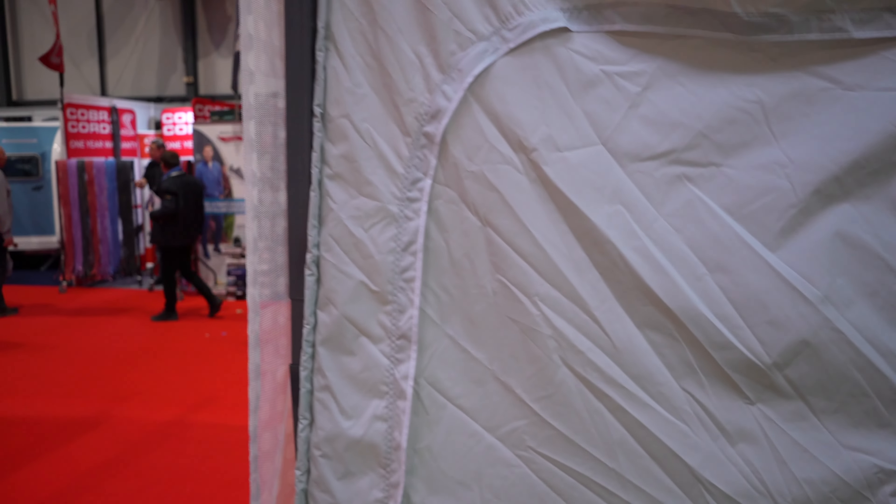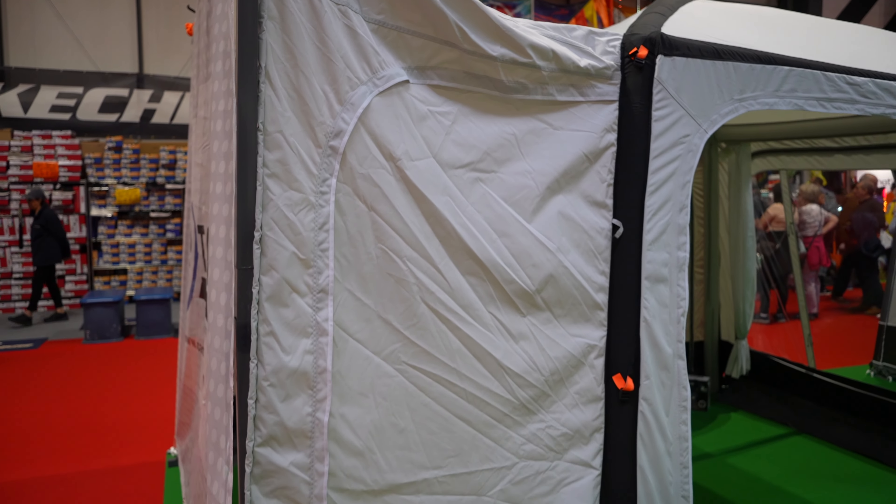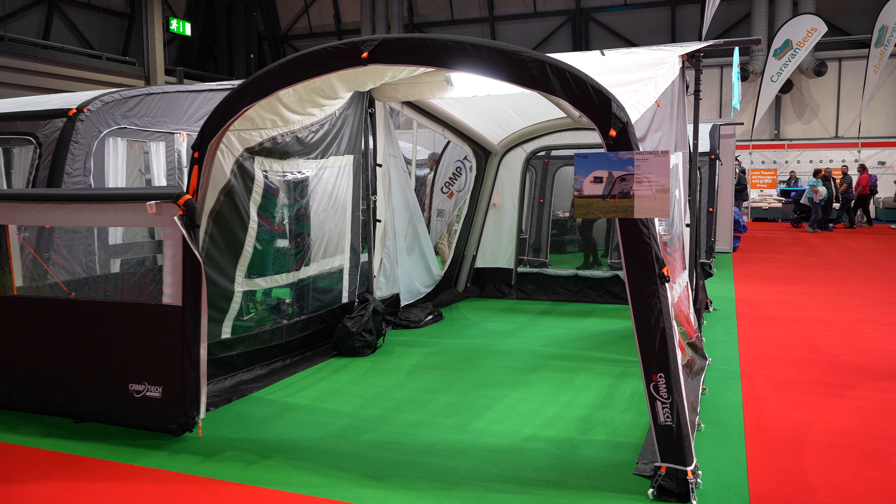It is a driveway awning, so as you can see it attaches to the side of the van and then it's got the panel for easy access into the side of it.